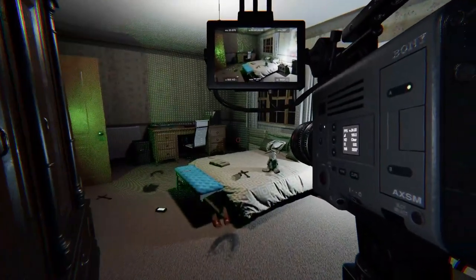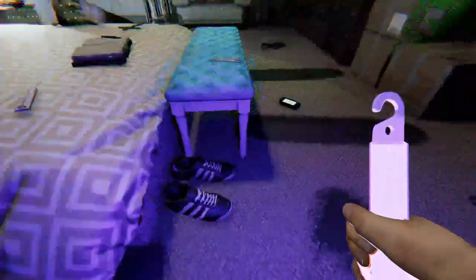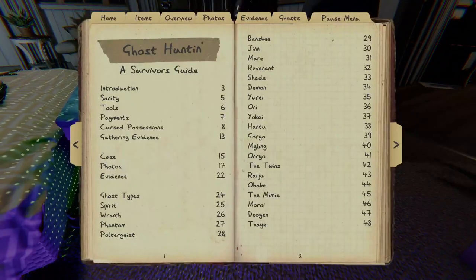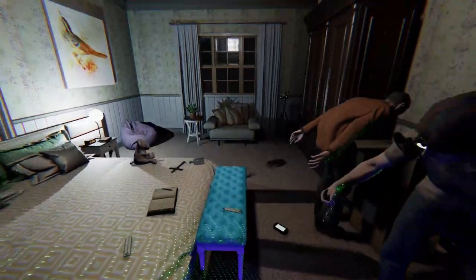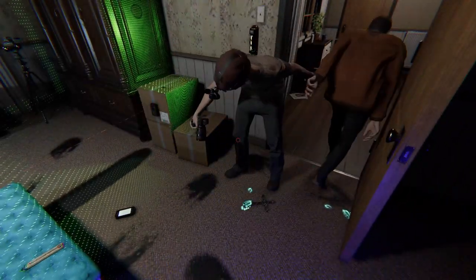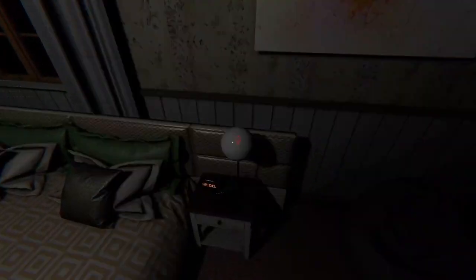All right, I'm gonna get my motion sensors on. Got UV, got UV. All right, I gotta get that picture — it just disappeared. I'm putting more salt. All right, I'll do ultraviolet. UV at your feet. Yep.